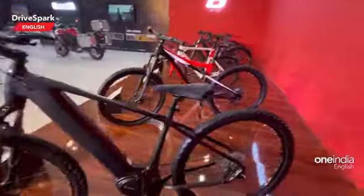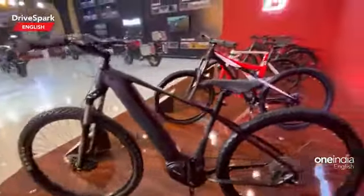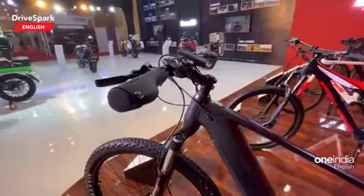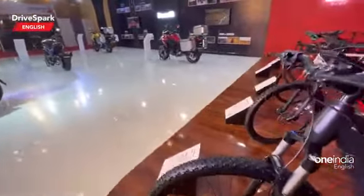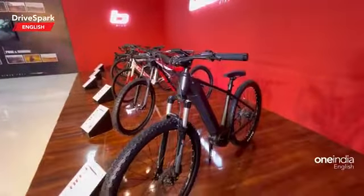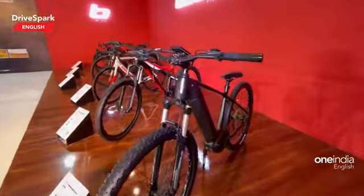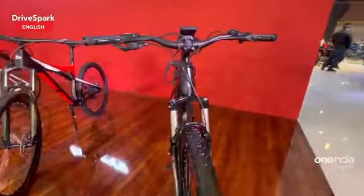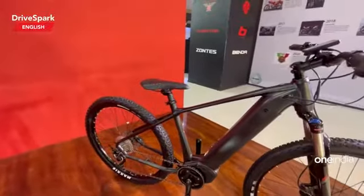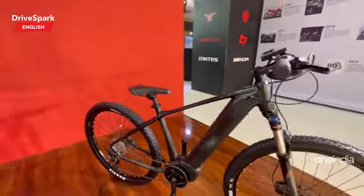It gets disc brakes at both ends and a Shimano 10-speed gear system at the rear. It also gets a telescopic fork at the front but a rigid type system at the rear.